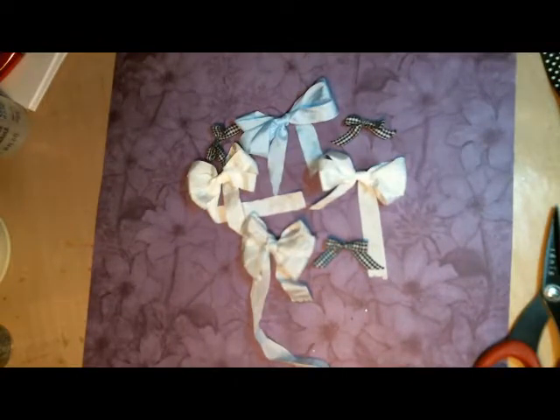Hi, this is Tracy from Photo Scraps and today I'm going to teach you how to make the perfect bow with the bow making tool. Stay tuned.